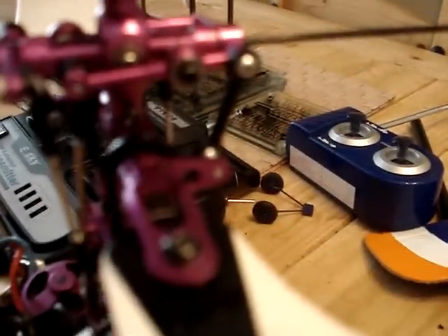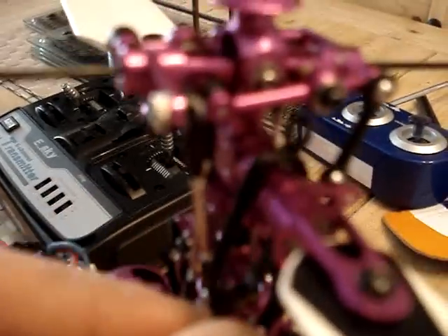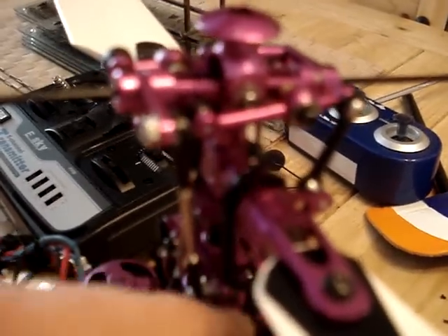I've still got this plastic one on here, I haven't removed it yet. This is redundant now — I need to take it off obviously.